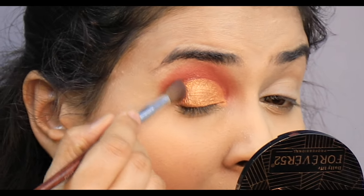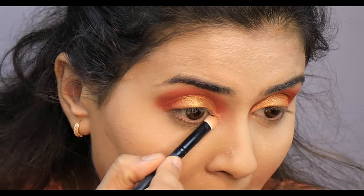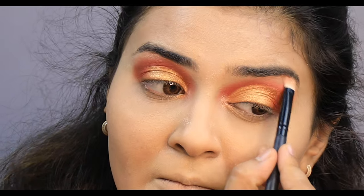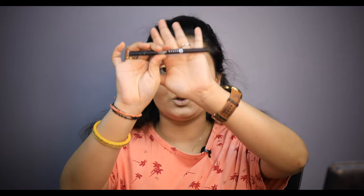I have made a cut crease. I will use a golden shade and blend the outer corner. I have a shimmery shade but I need more glitter, so I will use a golden glitter here. One eye makeup is done. Now I will highlight my inner corner and my eyebrow bone. Now I will fill my eyebrows using my eyebrow definer.